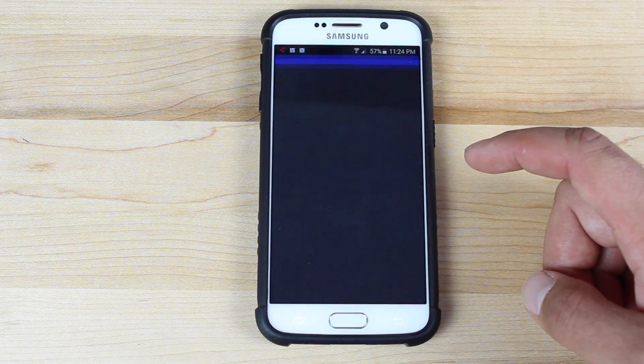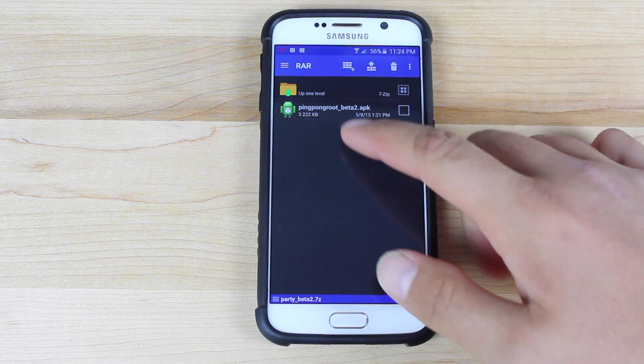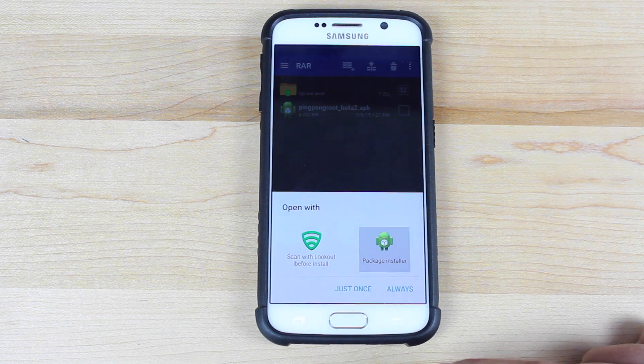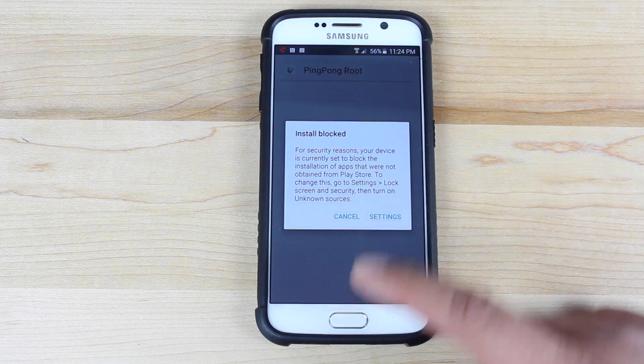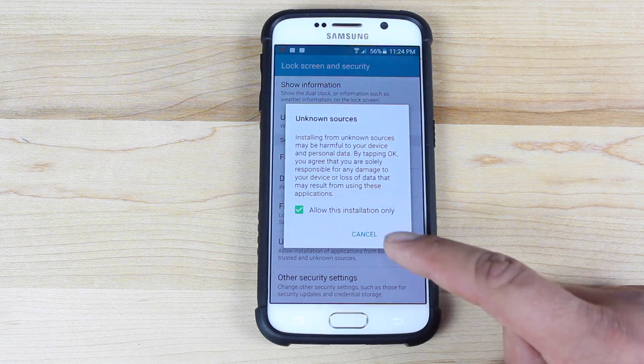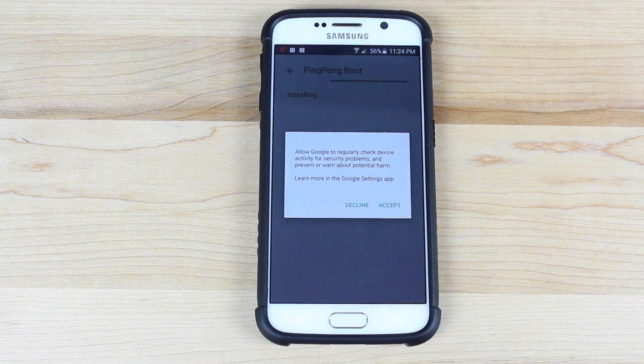As soon as that finishes downloading, we'll go ahead and open it up. You'll need an application like WinRAR, WinZip, or RAR for Android in order to open this up. We'll open it with the package installer. You'll need to go into your settings and select OK for unknown sources, and then we'll be able to install the PingPong root.